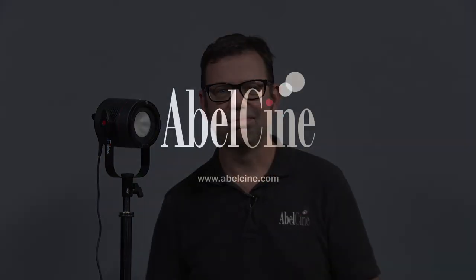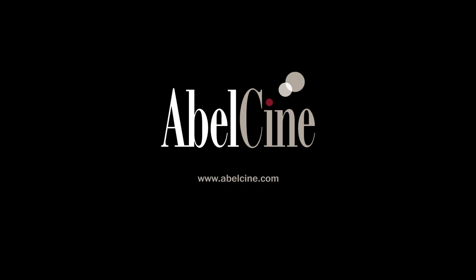And that concludes our look at the P360 from Felix. Thanks for watching — I'll see you again soon. Bye.